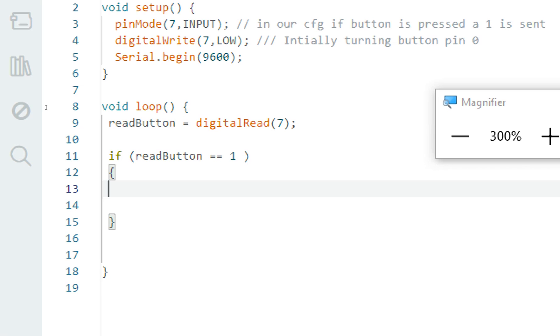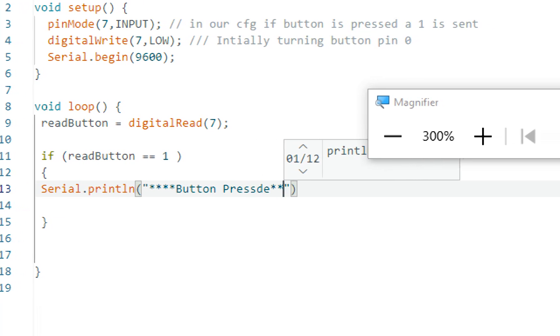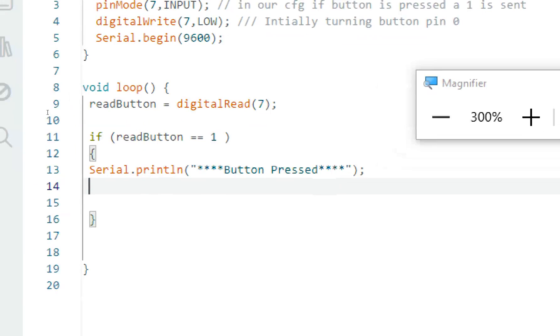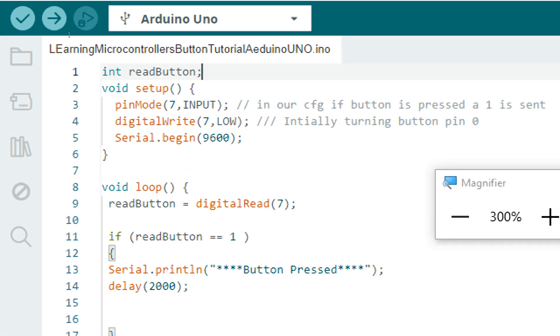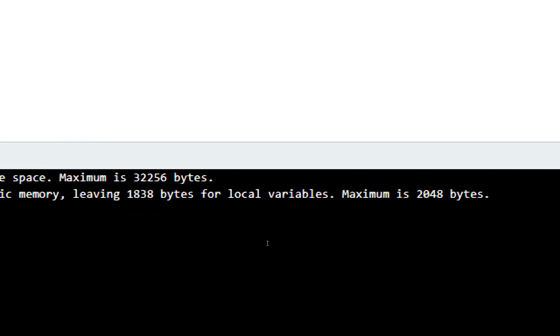Now if the button is pressed, we write: Serial.println('**** button pressed ****'). We also add a delay so we can see the message for about two seconds. We know that if readButton equals one, the button is pressed. Now we also add a counter for how many times the button is pressed — I write: int count. Let's first verify that this code works without the counter. I click verify and the code is verified without errors.